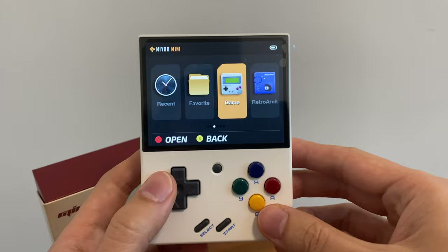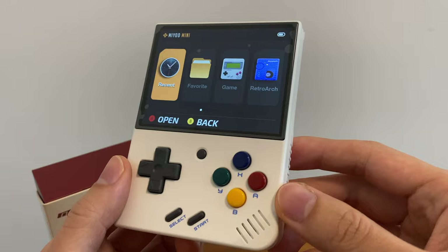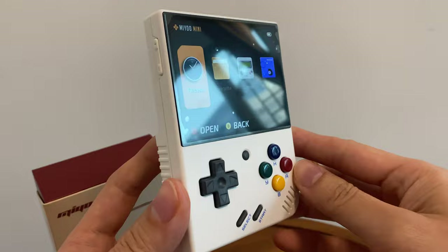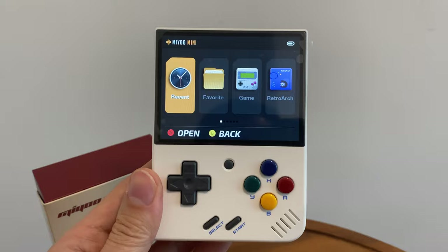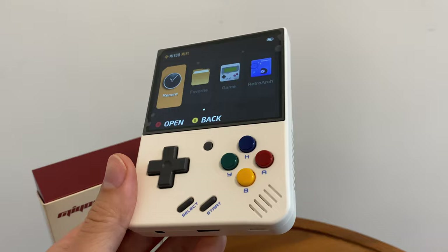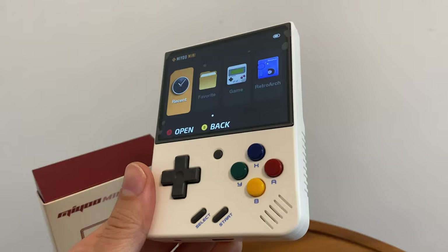So I'll come up with some more videos on this one because it's a very hot product. But for now, this was my unboxing and initial impressions of the Miu Mini Plus in white. I got mine from AliExpress, ordered it on the first day, and it took about eight or nine days to get here — so reasonably fast delivery. I'll be coming out with more videos on this soon. Thanks for watching.